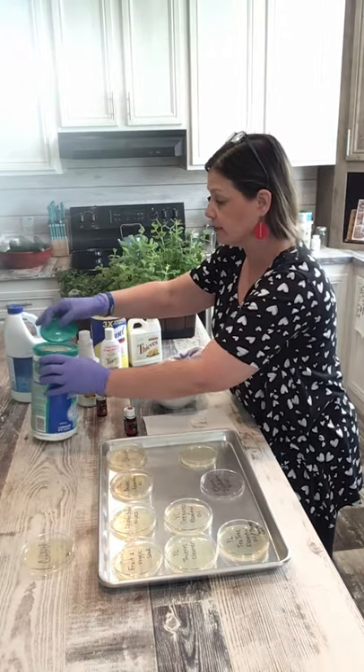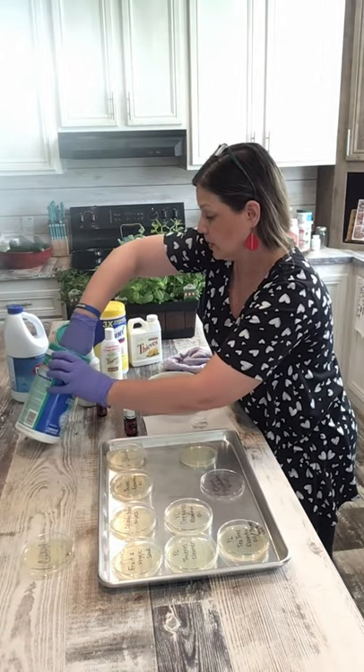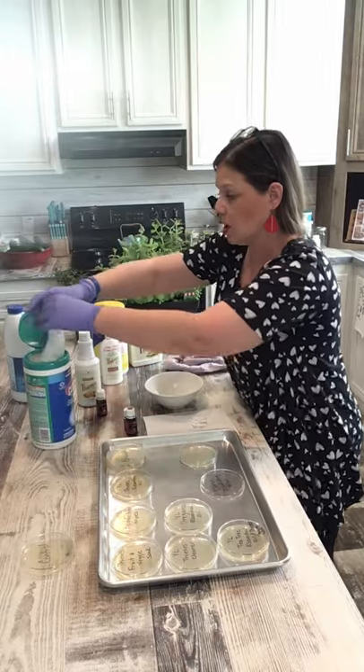I actually just have to cut a piece of this one off — it's already a wipe, so I'll cut a piece from it.